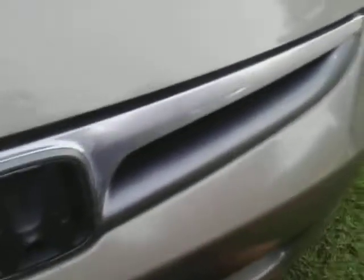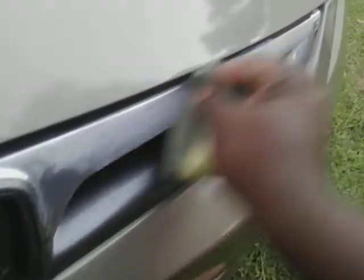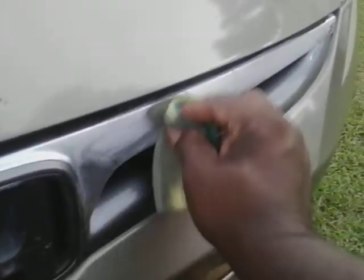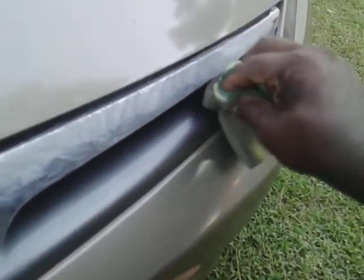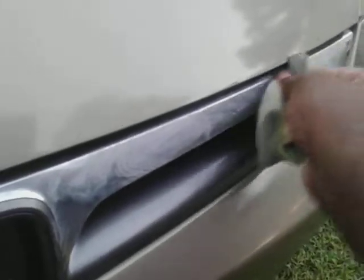When you use this product, always try to apply a little pressure to it like this. Try to bring that chrome out some. Let's put it in circular motions a little bit. I'm pretty sure the chrome has never been polished on this thing, but apply that pressure to it.